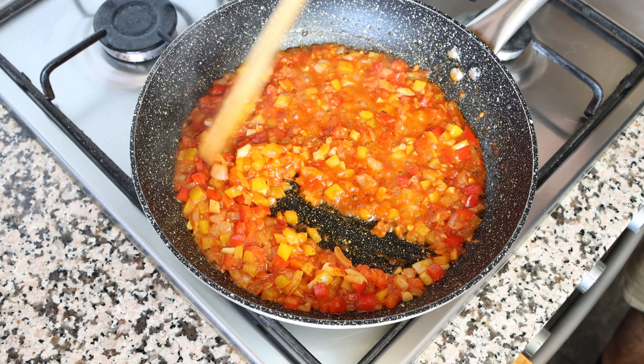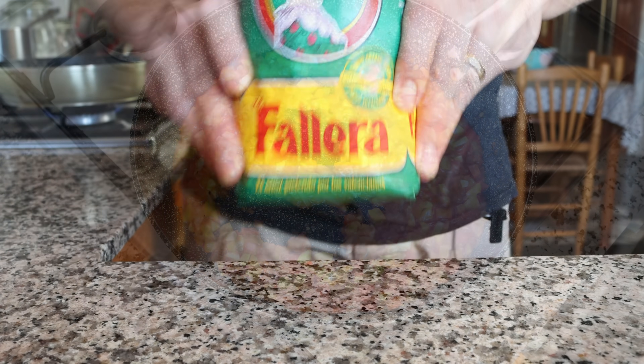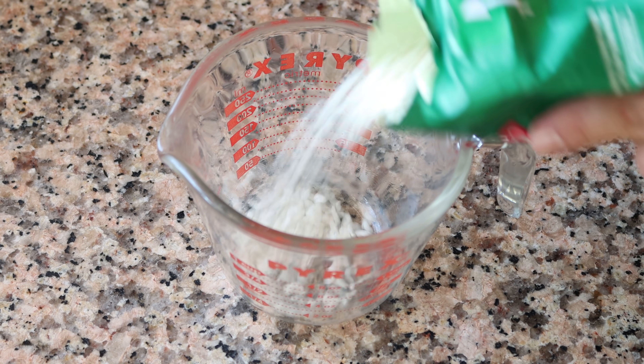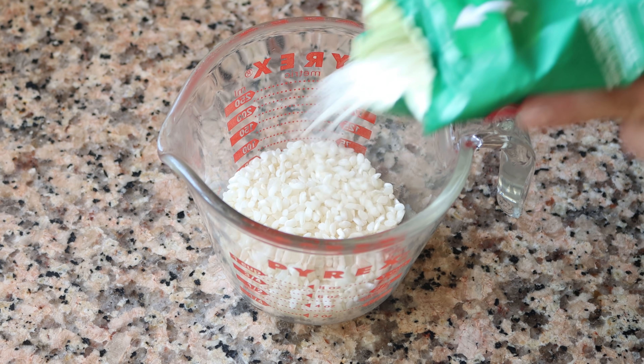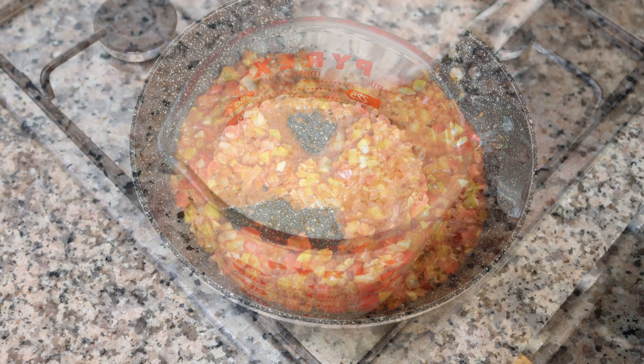After about three minutes, once the tomato sauce has really thickened up, it's time to add in the rice. I'm going to be using Spanish round rice for this recipe, which is very similar to either medium grain rice or even arborio rice — the one used to make risotto. I'm going to measure out one cup, which is 220 grams, and add the rice into the pan.